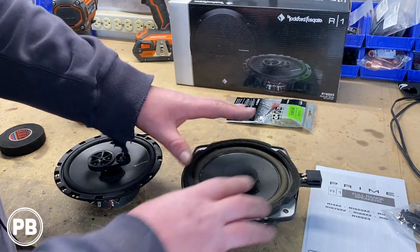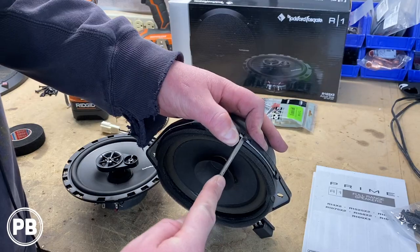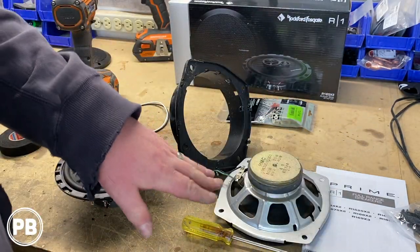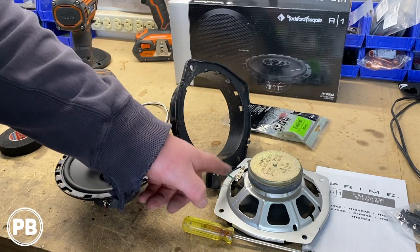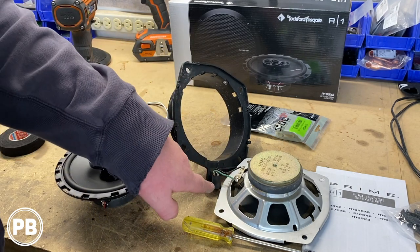First things first, we need to go ahead and pull the bracket off the factory speaker, and then get it all mounted up to our brand new one. Now keep in mind, if you did not want to purchase wiring harness adapters, you could in theory desolder these two connections and re-solder to the new speaker, and use the factory adapter as well — totally up to you.